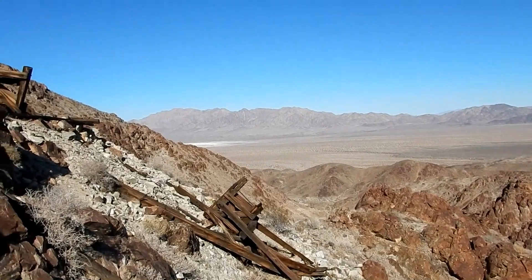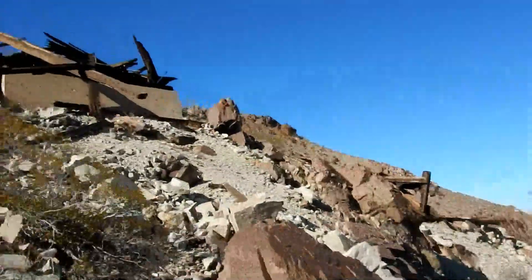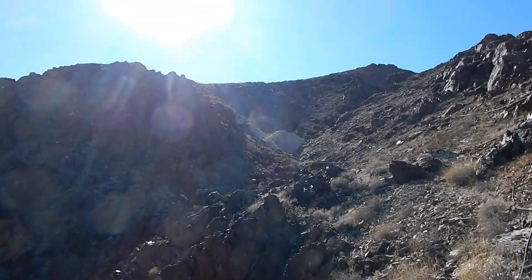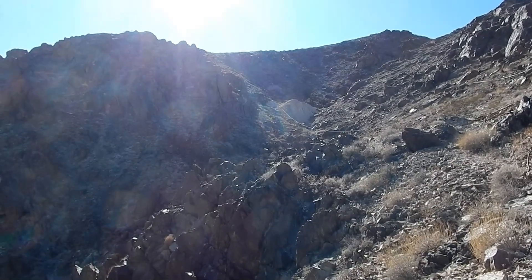We're still climbing. There were some tripod-style tram towers up here. Here's one with the concrete footing, and if you continue over this way, there's an 8-way spiral and the adit we're trying to get to.